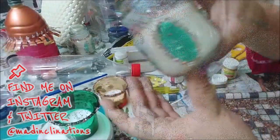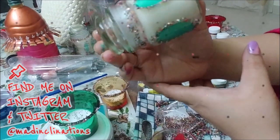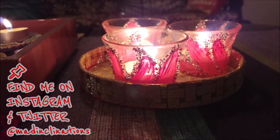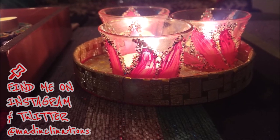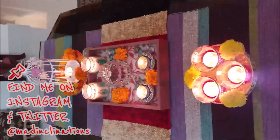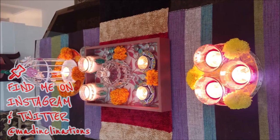That brings us to the end of this video. May this Diwali guide you closer to home and to humanity, fill your hearts with kindness and joy, let our homes be an embodiment of light, and let us inculcate the values of Vasudeva Kutumbakam. Happy Diwali!